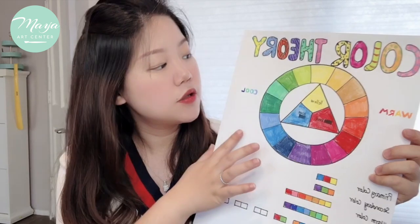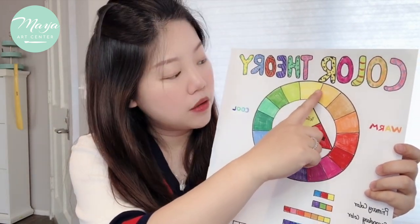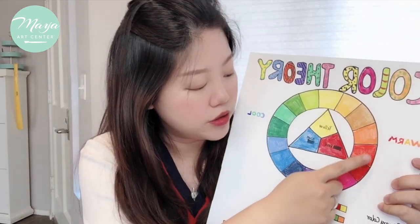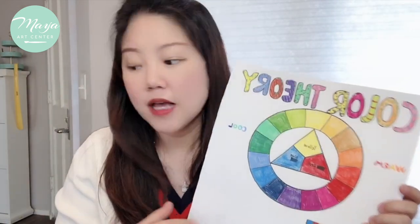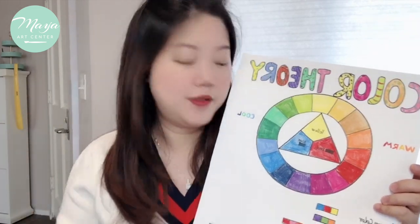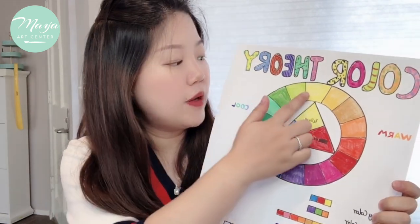We have the warm colors starting with yellow and going through different shades of yellow to orange to red — those are the warm colors. Students often ask whether pink is warm or cool; it depends. Some pinks are warm and some are actually cool colors.